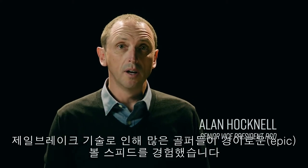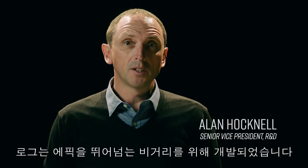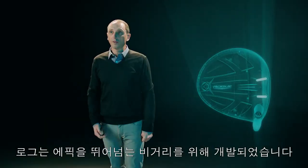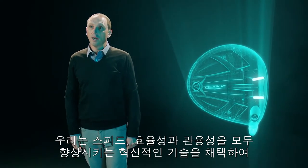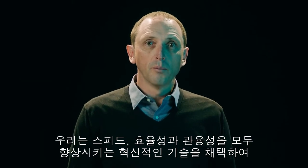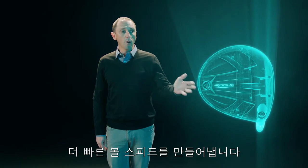When we introduced Jailbreak technology, golfers everywhere experienced epic ball speed. To beat epic, to go farther than ever before, requires rogue thinking. We would have to take a revolutionary technology and make it even better — make it faster, more efficient, more forgiving. It would have to generate more ball speed.